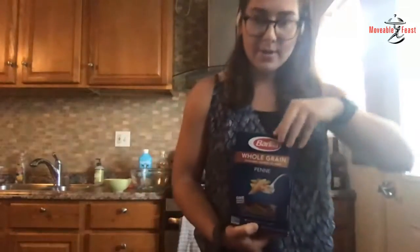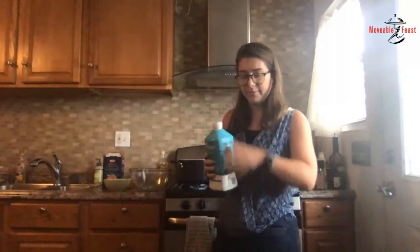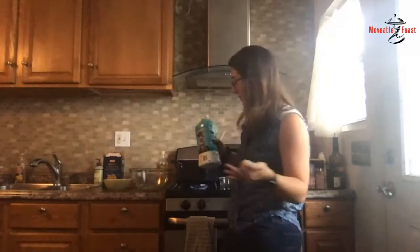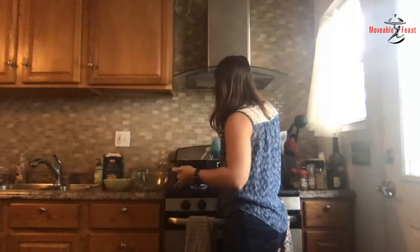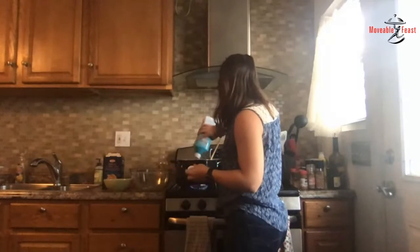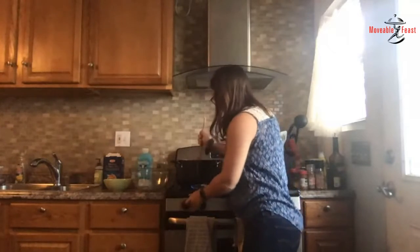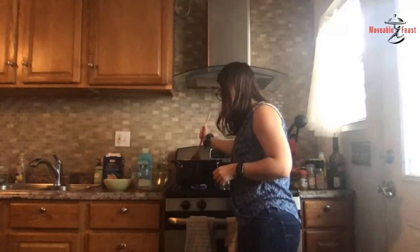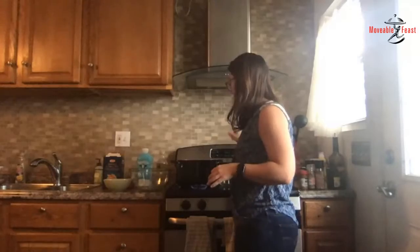I'm using whole grain penne pasta — you can just put the whole box in. I'm putting the pasta in first so that the milk doesn't splash all over when I add it. This is five cups of milk. I'm using 1% milk because that's just what I had. The recipe does call for skim milk, but I had this, so I'm going to use it — it will change the nutritional composition of the meal a little bit.